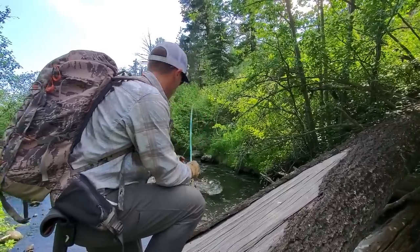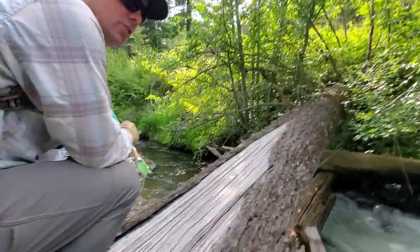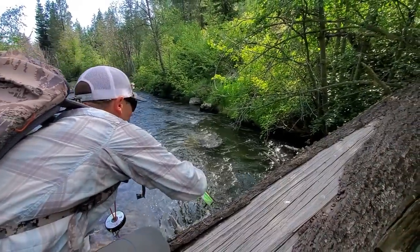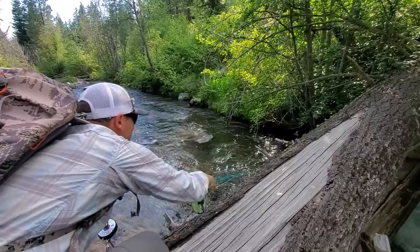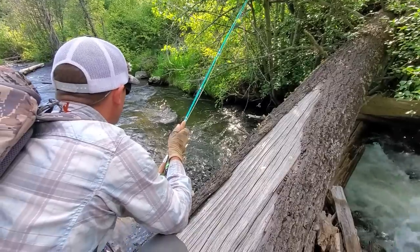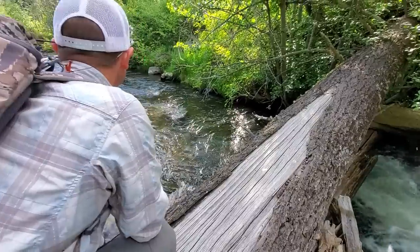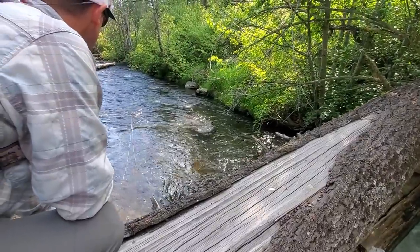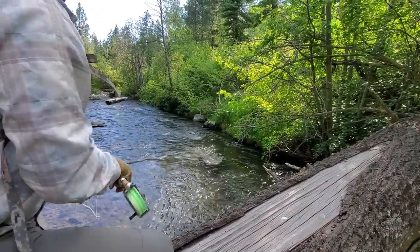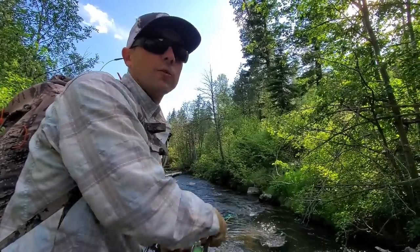Go ahead and stand up and see if you can get this cast on video. I'm able to take just enough line on the water that I can shoot my fly all the way back up under that alder through there. No bite there, but good fun. We're going to move down the creek into the pocket water, see if we can't get one in there.